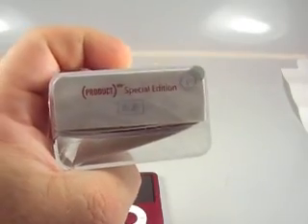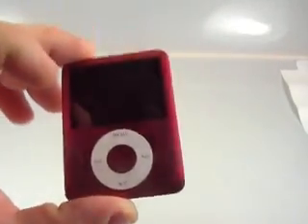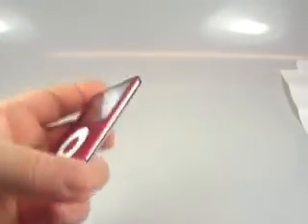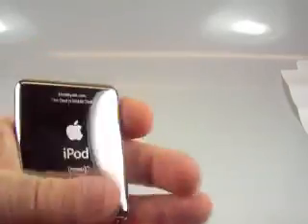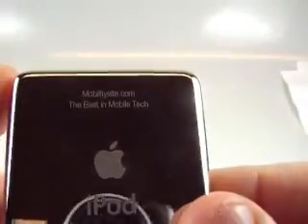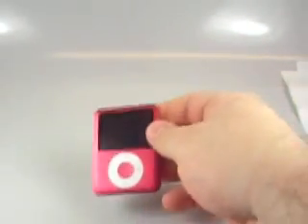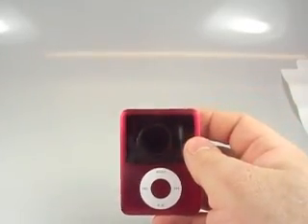This is an 8GB Product Red Special Edition. We'll take a look at it here — that is pretty nice looking with the red. And on the back we have — I don't know if you can actually see that — MobilitySite, the best in mobile tech. Had to do it, why not, right? So anyway, let's look at some size comparisons.